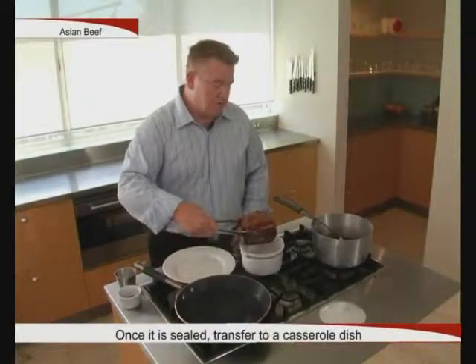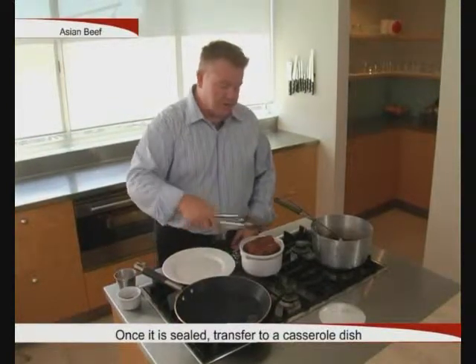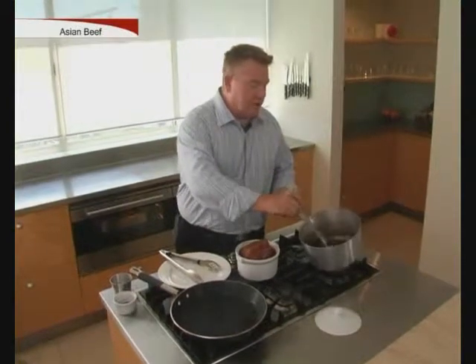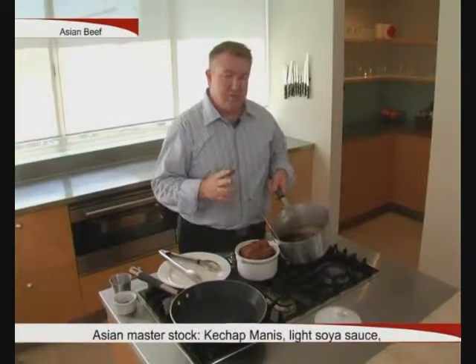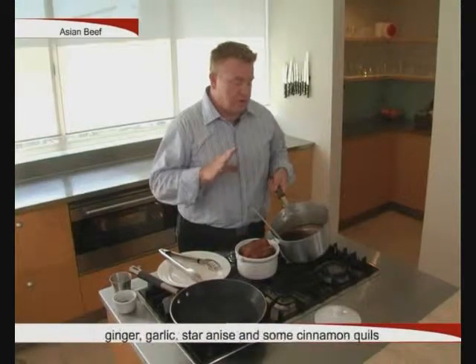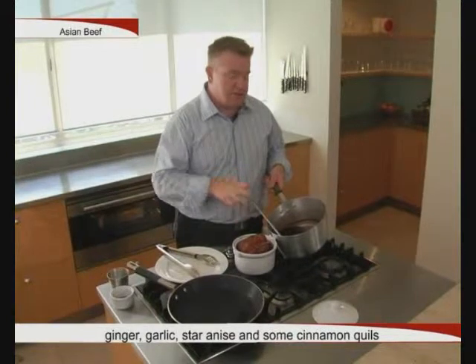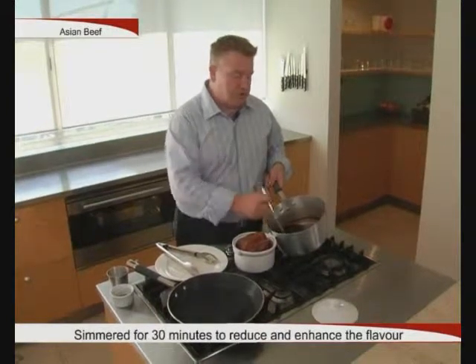Once the beef is sealed all over, we'll put it in a nice little casserole dish — this is more like an Asian slow cooking hot pot, if you like. What I've got here is an Asian master stock: I've got some kecap manis, some light soy sauce, ginger, garlic, star anise, and some cinnamon quills. It's been simmering for about half an hour just to reduce it and get the flavours in there.